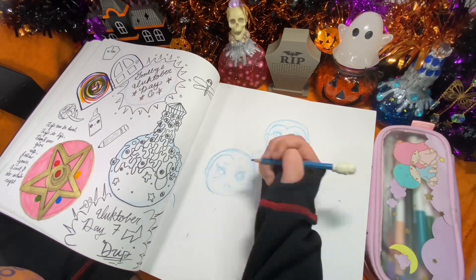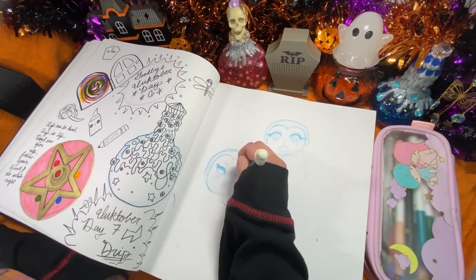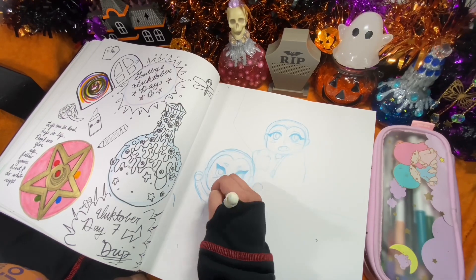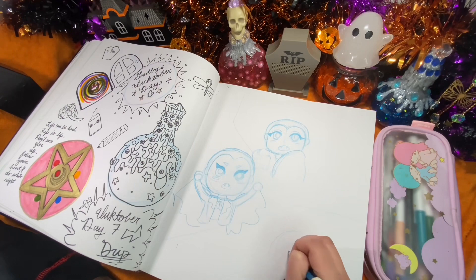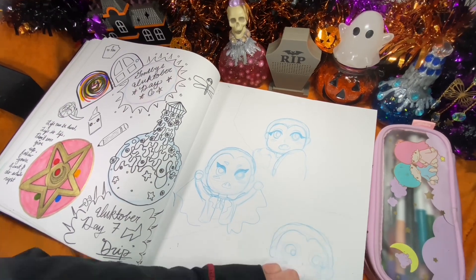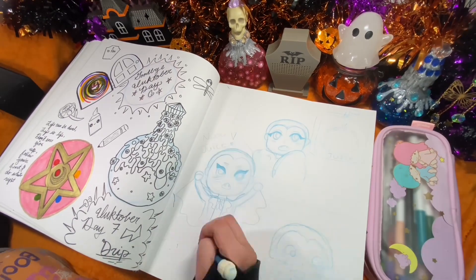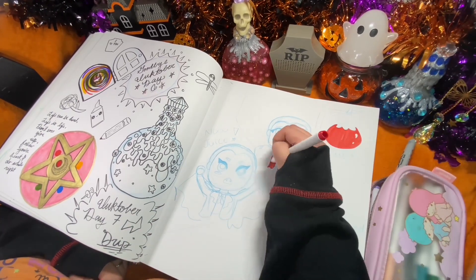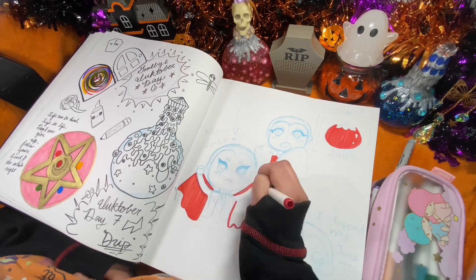One of my struggles as an artist is continuously drawing the same character over and over again. The only difference I ever want to make sometimes is just the facial expressions, but when I try to draw a character's body features repeatedly I end up not doing it the way I intend to. So this is me practicing — creating the same character multiple times while just changing out the facial expressions.